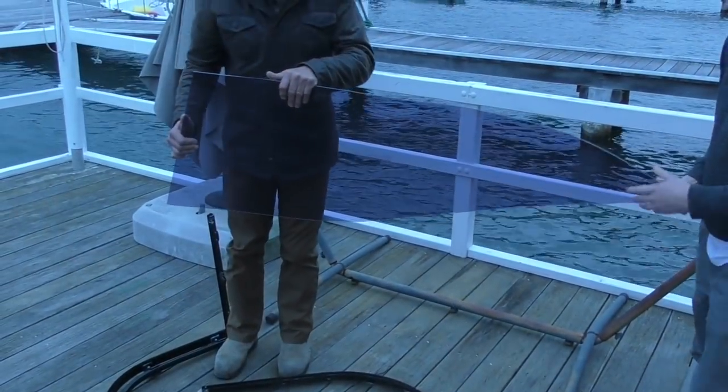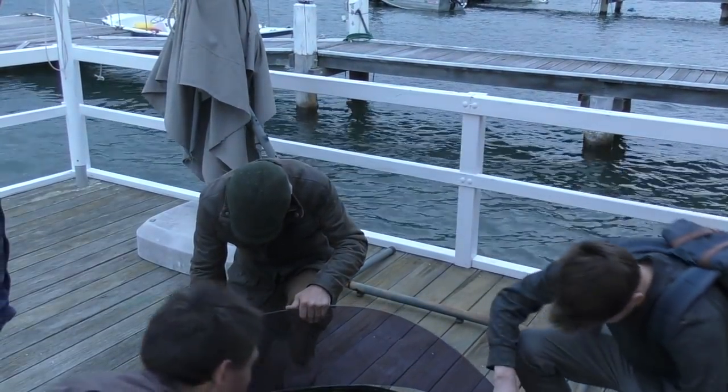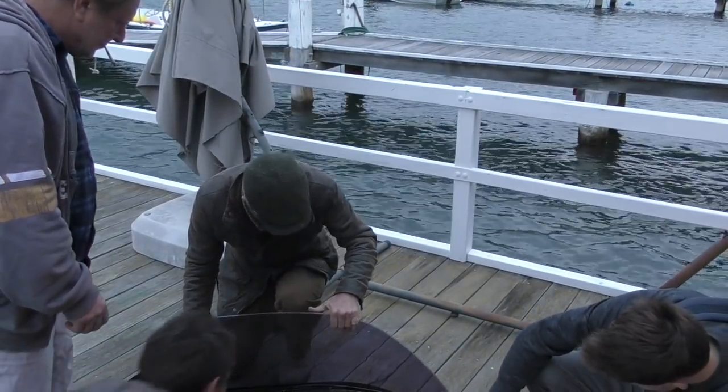Okay, here we go - bend your knees, it's heavy. Oh God, that's so close. It's not bad, isn't it? It just pushes this out a bit.